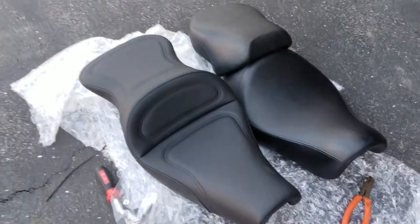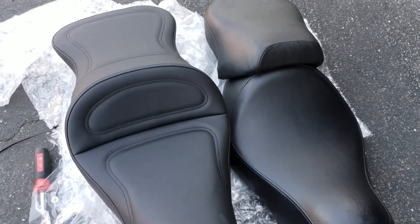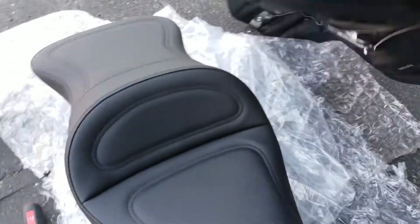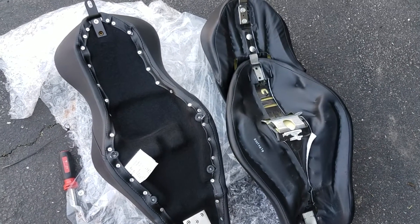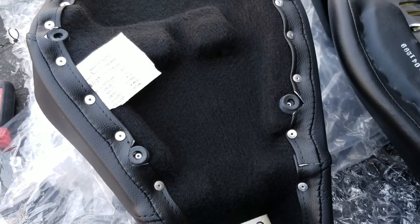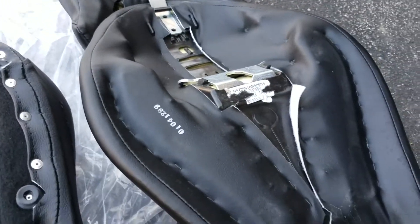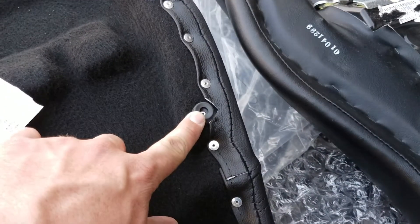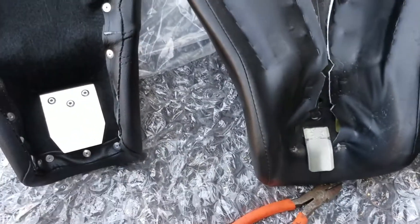There are the two seats side by side — obviously the Saddleman on the left and the stock Harley seat on the right. The stock Harley is a two-piece. Looking at the bottom of both seats, you can really tell the difference in quality with the Saddleman. You can see how all the fabric is riveted, whereas on the Harley it's all stapled. The Harley seat also doesn't have any rubber bumpers, and the tongue on the front is a lot wider on the Saddleman than on the Harley seat.